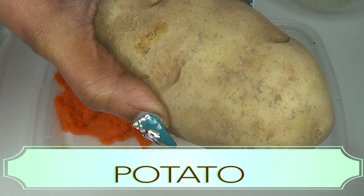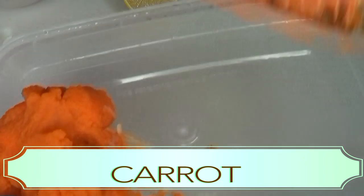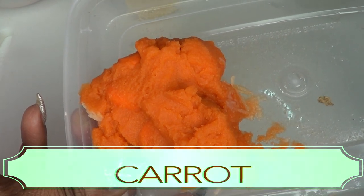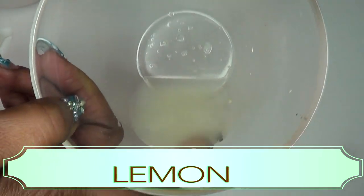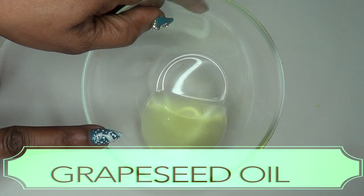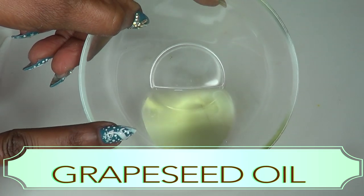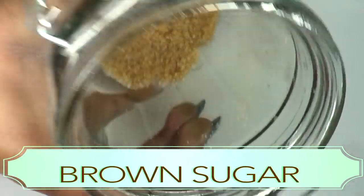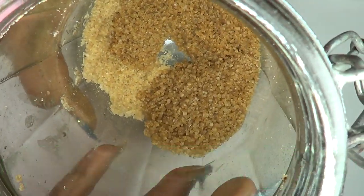The next ingredient is carrots — scrape or peel the carrot and grate it to get grated carrots. I also have some lemon juice; you want to juice half of a medium lemon. I'm also gonna be using some grapeseed oil — if you don't have grapeseed oil, use almond oil, coconut oil, or olive oil, whatever you have. And I'm also gonna be using some brown sugar, which is great for exfoliating the skin.